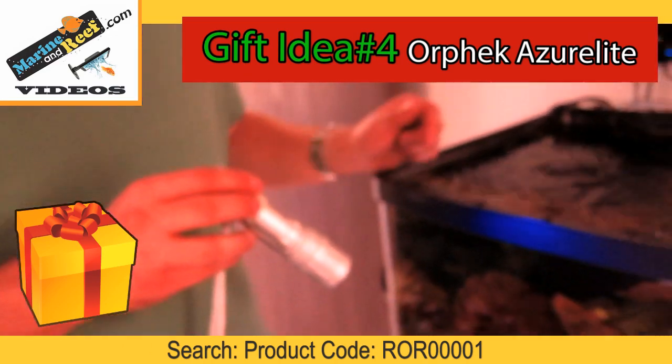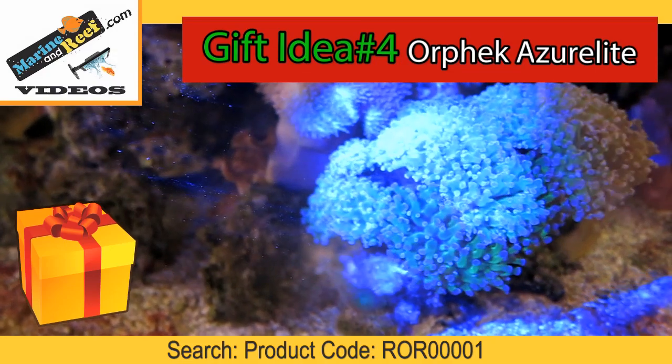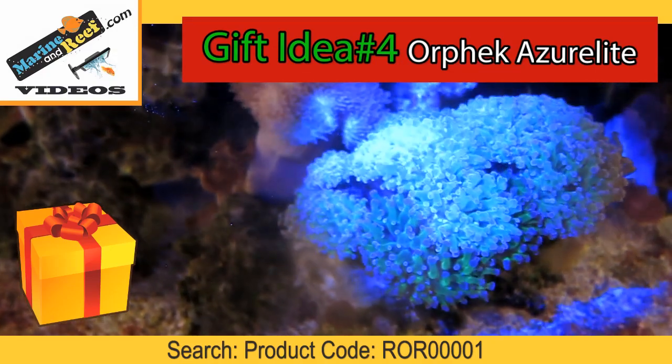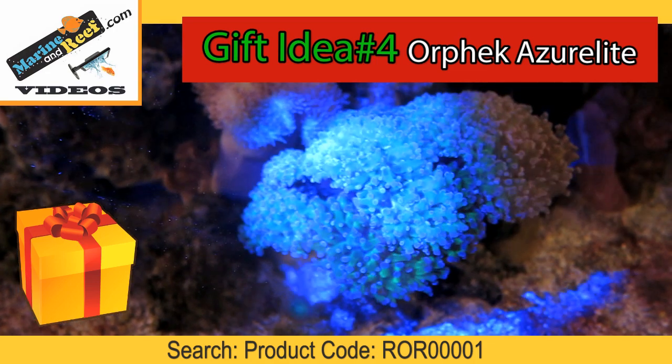The Orfec Azure lights are a great way to enjoy your tank at night. They'll show off the fluorescence of the corals and let you see where they may be hiding in the rocks. They're also a great thing to take to the store to see just what that coral is going to look like with a little bit of extra blue light.